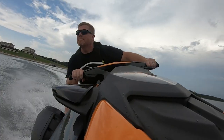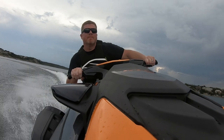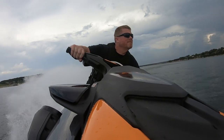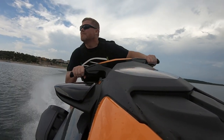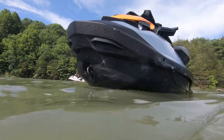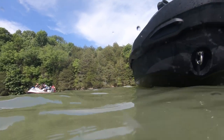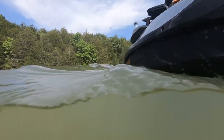Although our 2020 Sea-Doo GTI SE170 came to us brand new this last April, without the use of a good UV filtering cover and frankly a summer of continued riding, we saw our ski's plastics quickly begin to fade. To battle this, we tried every topical treatment from XPS, and even dipped into our vast collection of automotive and marine grade detailing chemicals, to no avail.